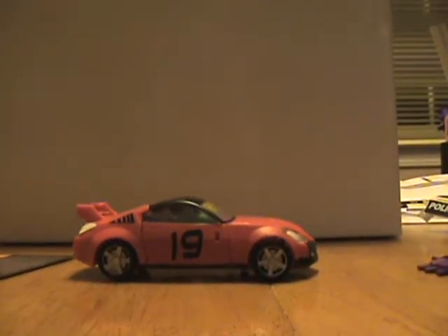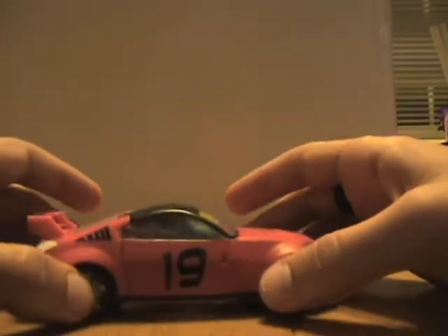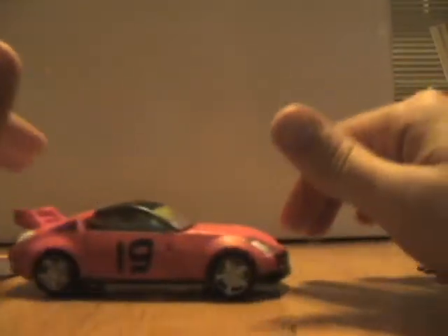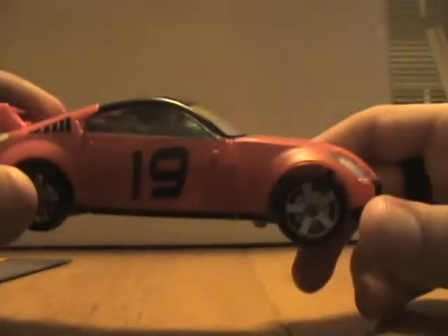Anyways, here he is. He's a remold and recolor of Prowl, Silver Streak, and Smokescreen. He does roll. I love this mold, which makes me love this toy even more. He's kind of this hot rod red color. My camera's not bringing that out — he's not really a pink color, he's much more of a red, if a light red.